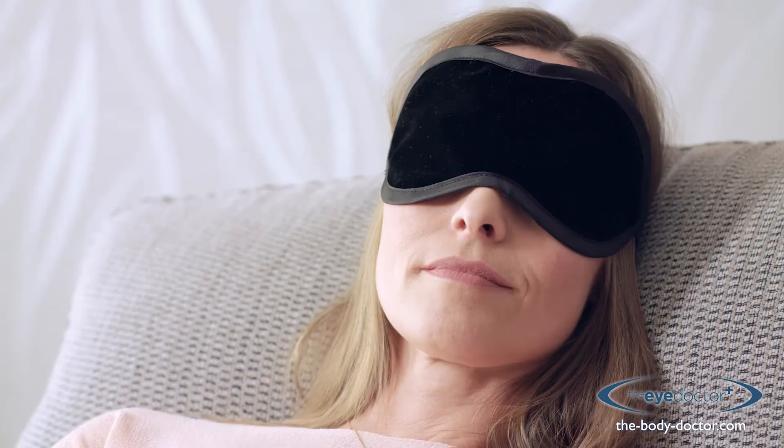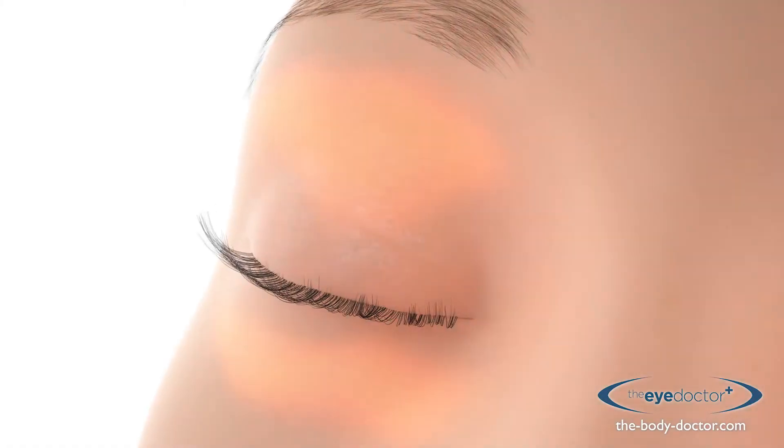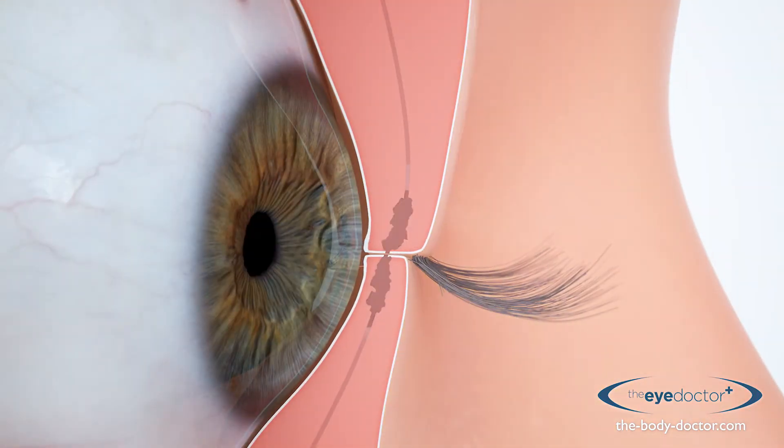Simply heat the Eye Doctor and place it over the eyes. The warmth stimulates the glands and melts blocked oils, treating the cause of the irritation.